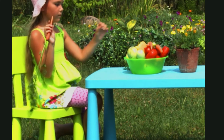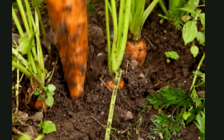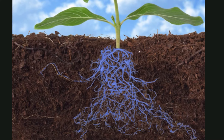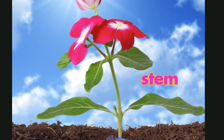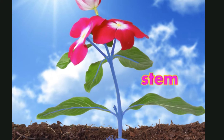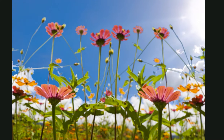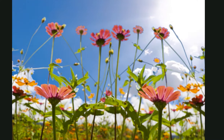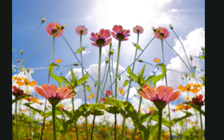Some roots are tasty. The part of the carrot plant that we eat is the root. Above the roots is the stem. The stem carries water up from the roots to the rest of the plant. It holds the plant's branches, flowers, and leaves out in the sun. Plants need sunlight to live.